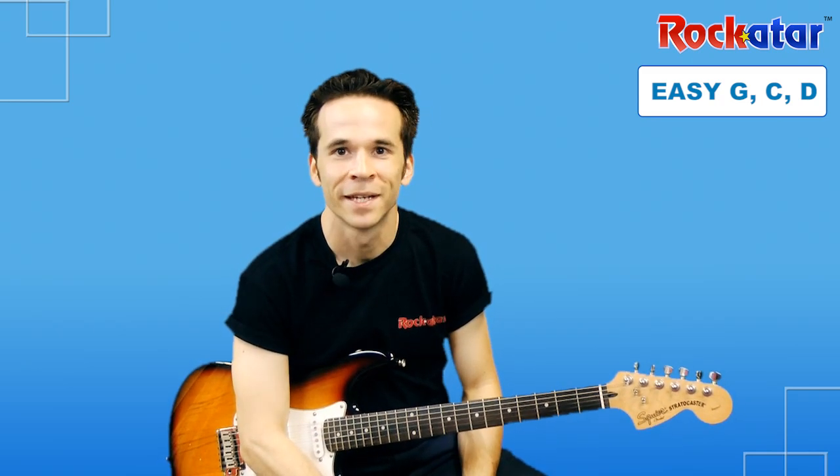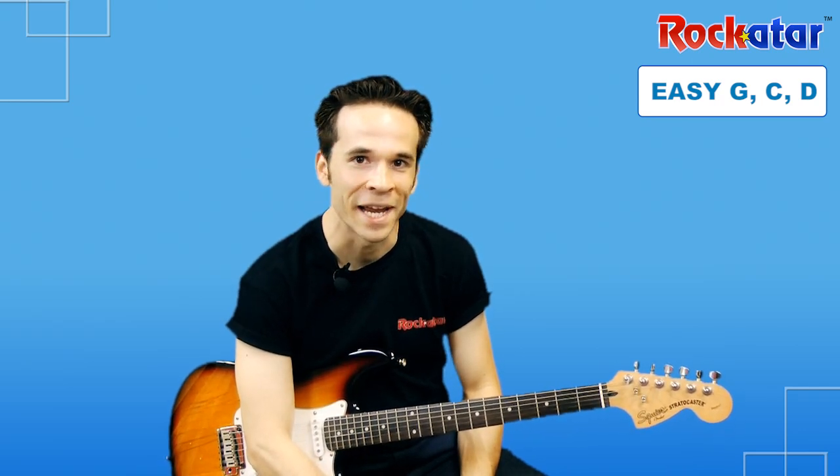Congratulations — you learned how to play the song! In the next video, I'm going to have a little demo which you can all jam along to and we'll play the song together. My name is Richie, I'm with Rock Guitar, and we've got some great lessons coming up in this series. Stick around. Let's jam!